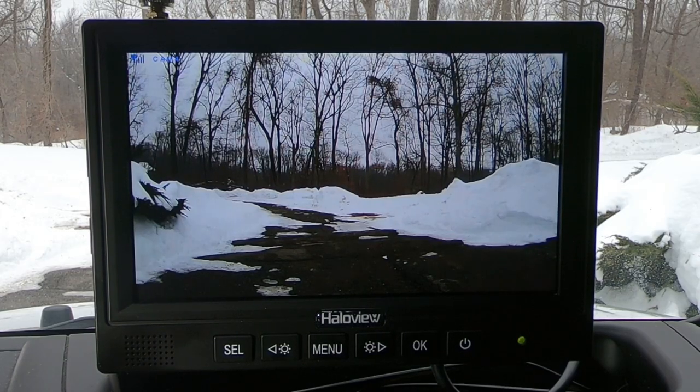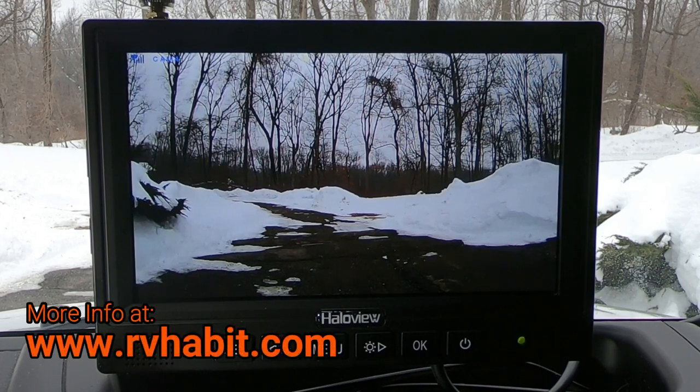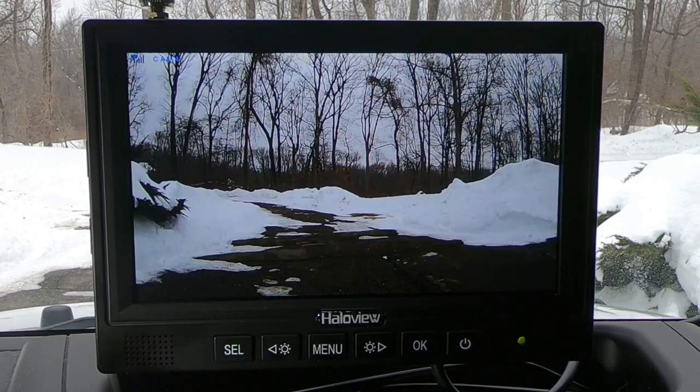Okay, so that's it. I couldn't be more pleased. The picture quality is amazing and it's very easy to navigate. I'm going to do a blog article on my website and leave the entire user manual in PDF form so you can check out all the features. I'm going to use this in the back of my toad for when I'm towing, and I'm also going to stick it to the side of my RV as a security cam when I'm overnight in a parking lot or something. The uses are endless. I appreciate you watching, and I will catch you on the next video.